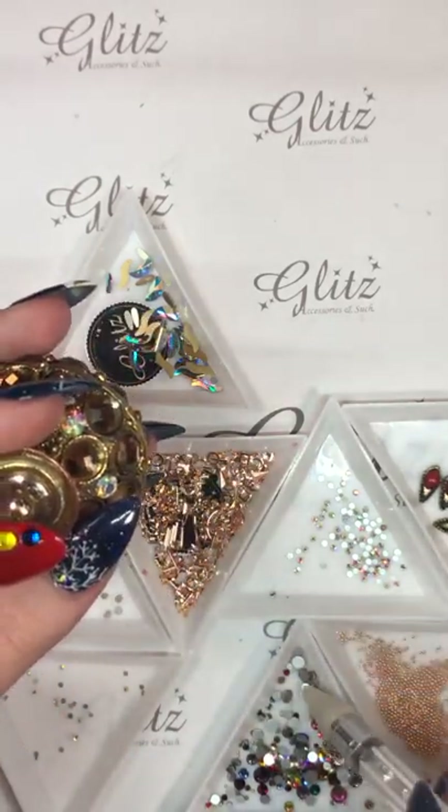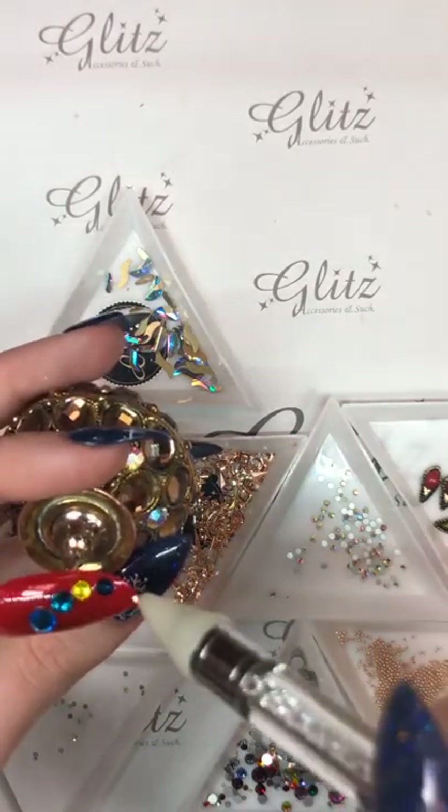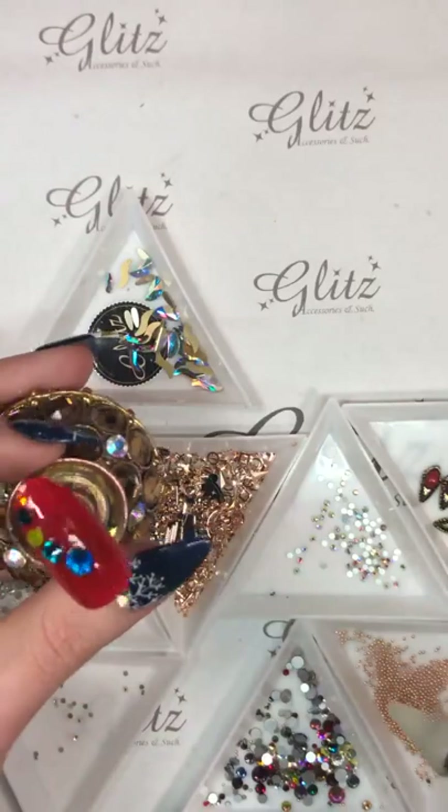Did I just drop that? It's okay, don't worry about it. Here's an orange one — look at that!